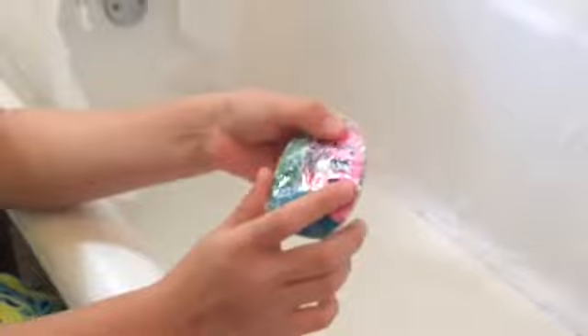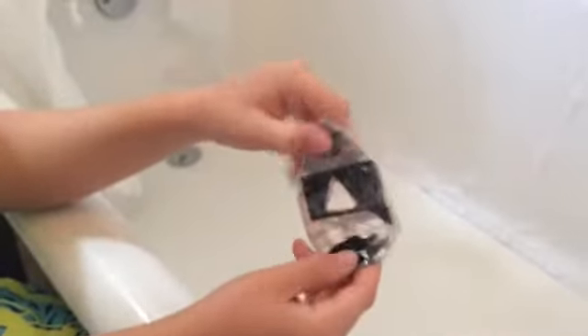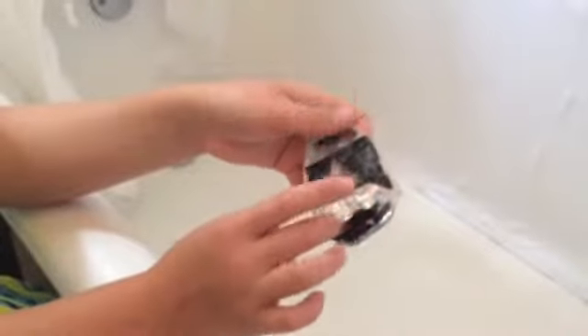What is up guys, back at you with another video. Today we're going to be finger skimboarding. So this is a little board I made. Got a little clear hole graphic. Just P-Rep grip.